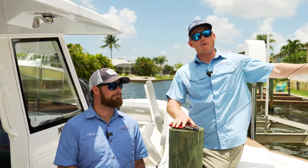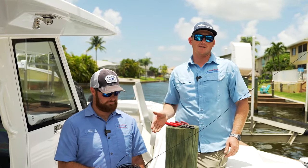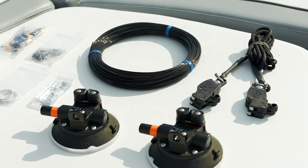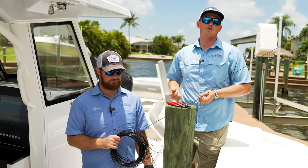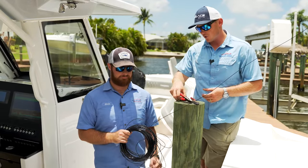Now we've got the far end set up. The next step is gonna be running it through the boat side and then back out towards the end of the outrigger. When you order the kit through Gemlux they give you plenty of extra cable to set up your outriggers, so just cut it with a little bit of extra slack so you have room to work with, then feed it and trim it to size.